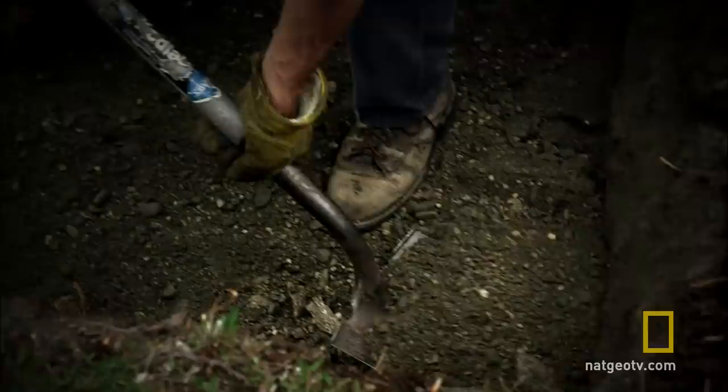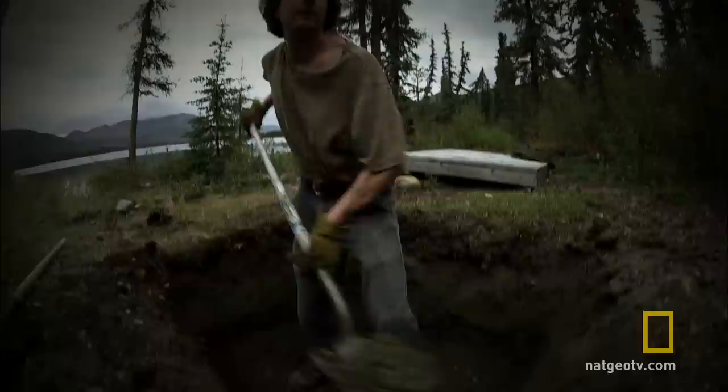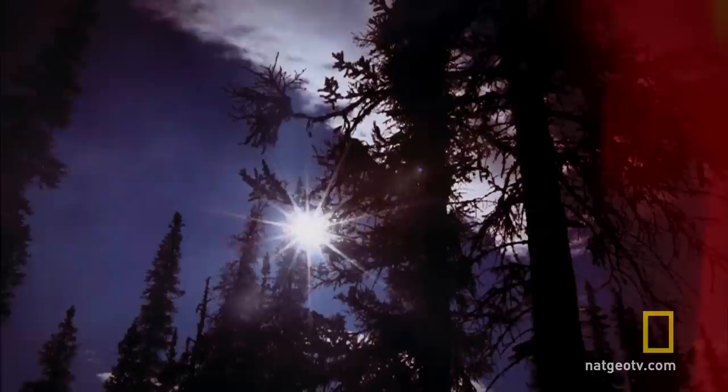In the summer, it can get up into the 80s here sometimes — I've seen it 85 degrees. Cooler ground is going to help me to preserve food. It's just like putting it in a refrigerator. The gravelly soil is well-drained, so I should be able to dig down in here a few feet without getting wet.